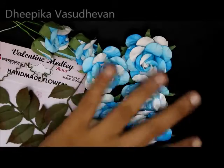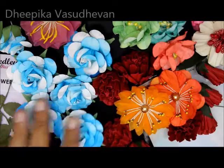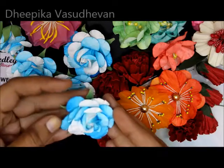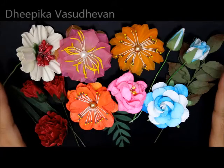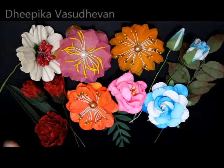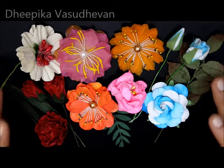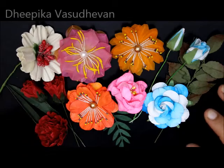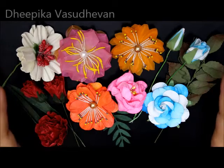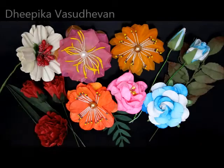These are the flowers I received from Expression Craft. I'll leave all the links in my description box. There are more shades available on their website — visit the website for more flowers. Hope you all liked my video, take care, bye bye!